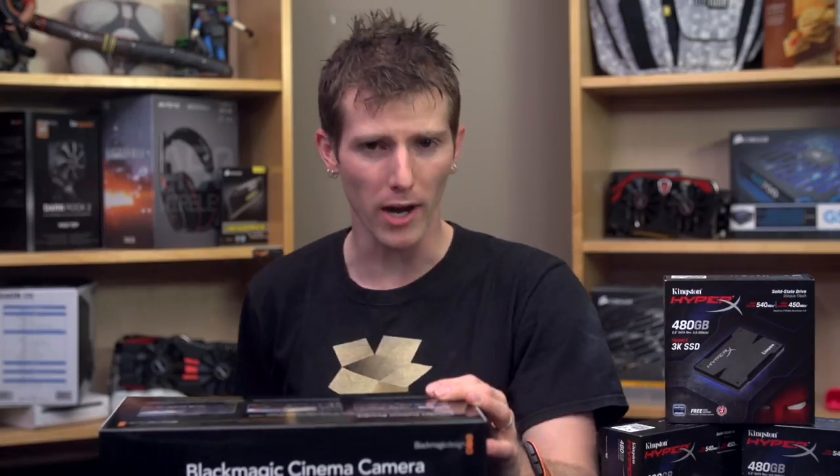And it comes in a very pretty box, which won't matter one fish's nipple to most people, but I like boxes, so there you go. They're great at box design.